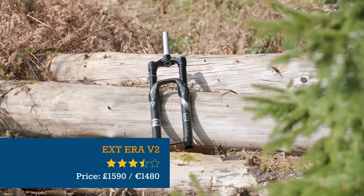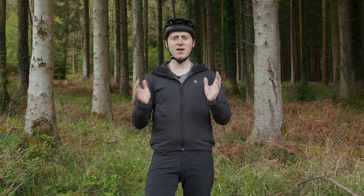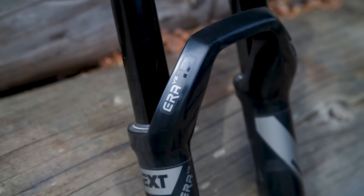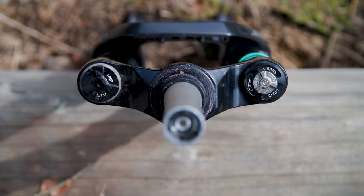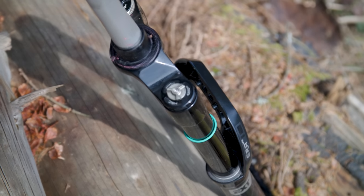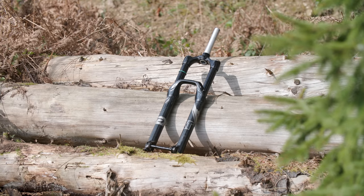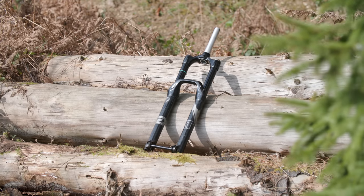While it's the most expensive fork on test, EXT's ERA is also one of the most interesting and one we were very keen to spend some time on. The ERA V2 is the only fork here made in Europe and also uses a clever hybrid coil and air spring. This has two adjustable positive air chambers to control mid and end stroke support and a coil spring to improve sensitivity. Damping-wise, there's external low and high-speed compression and rebound adjustment.